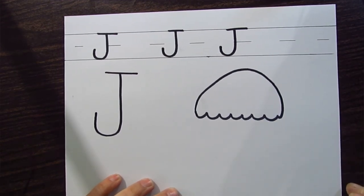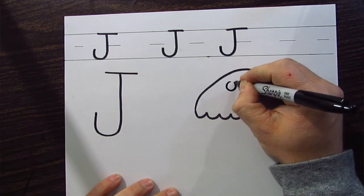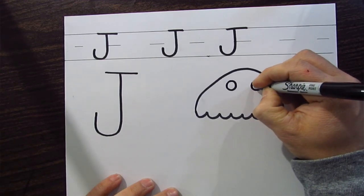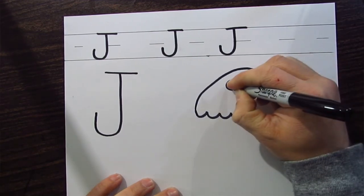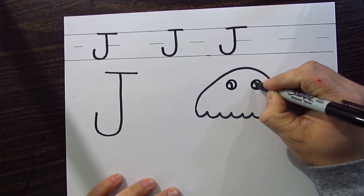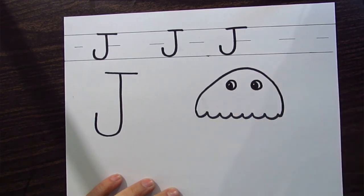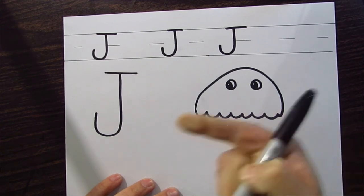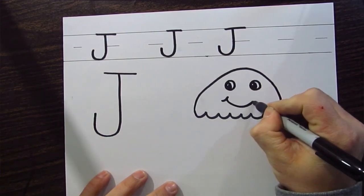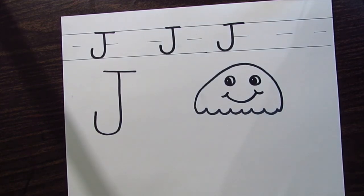Let's connect it just like that. Now let's give it some eyeballs — make it a happy jellyfish! Two circles in the middle here, then let's do two smaller circles on the left side. Leave a little white circle in the top left of that — it'll make it look like the jellyfish is kind of peeking over that way. Then let's give it a nice smile: dimple, smile, dimple.